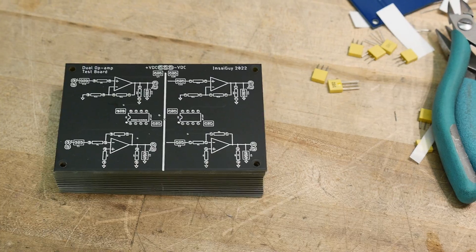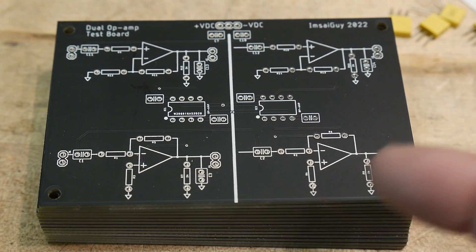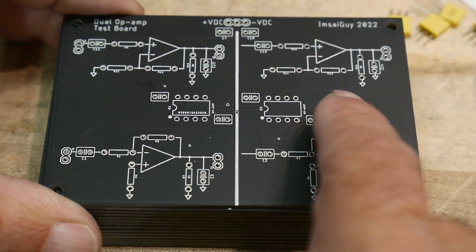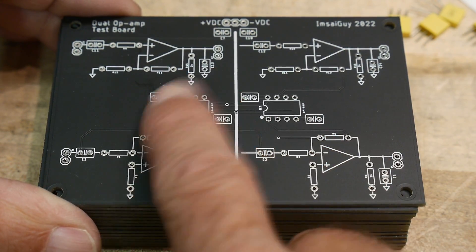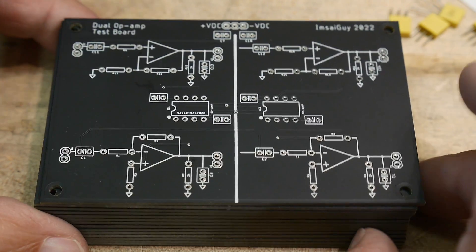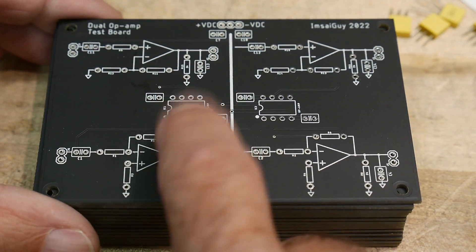So what is this board? It's a PC board and a schematic at the same time, and it's basically two circuits. One dual op-amp goes here and one dual op-amp goes here. Dual op-amps have a standard pinout, so you could put lots of different devices in these two sockets.